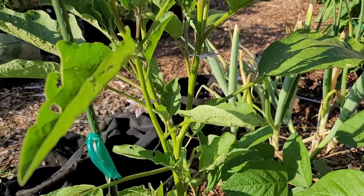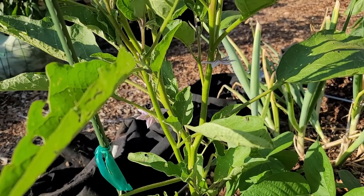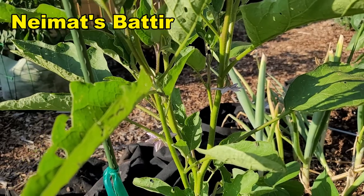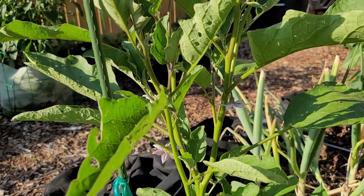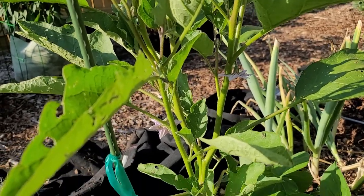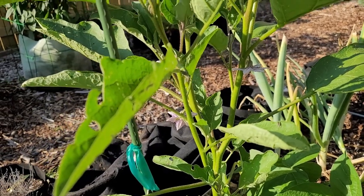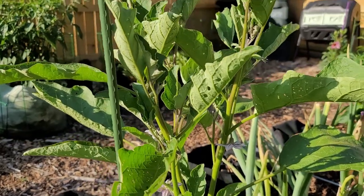Time to move on to the eggplants. Now this one I forgot the name of, so I will put it on screen. This one is now putting on some flowers - I've got three flowers that have opened so far, and I have a whole bunch more that are forming.